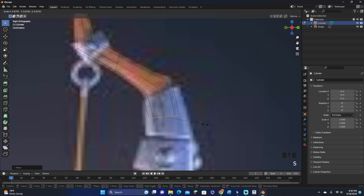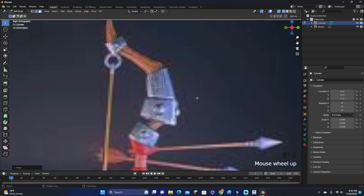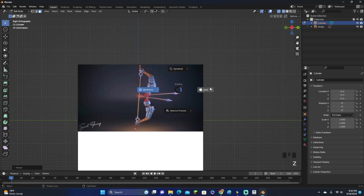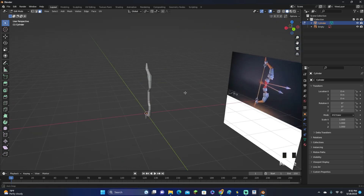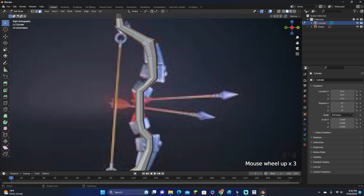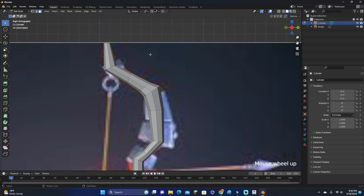Let's move it down here, click E, and scale it up and down where we need to in order to match the reference image. Keep clicking E and follow this all the way down the bow. In parts where the bow will be covered up by a metal piece, you don't need to worry too much about accuracy. There is our outline — it doesn't look great right now, but it's going to look a lot better once we cover it with the other metal pieces. Make sure we're in edit mode.